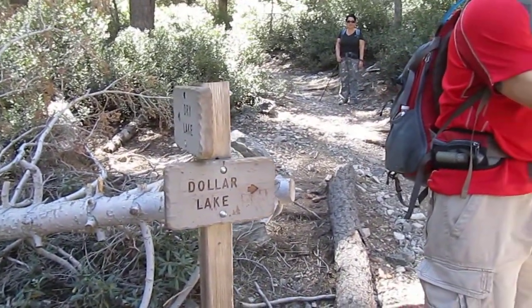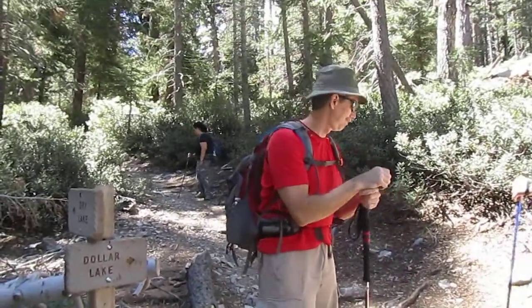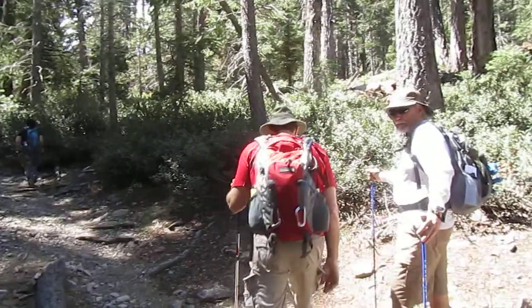You guessed it. So we're on our way up. It's mostly uphill and then we're gonna get to a plateau and take a break and we'll have lunch.